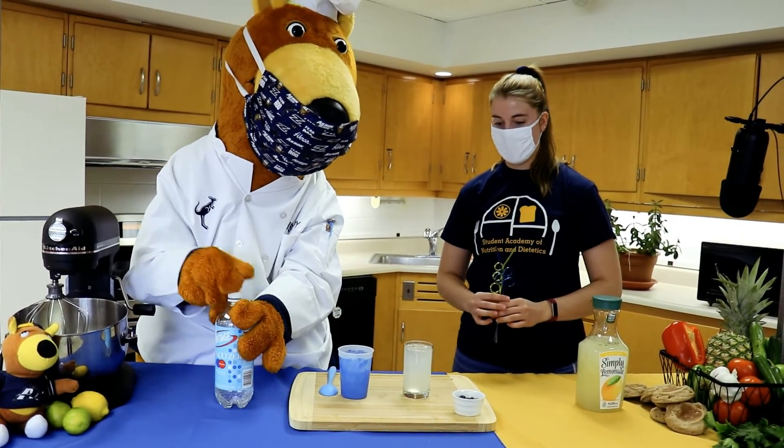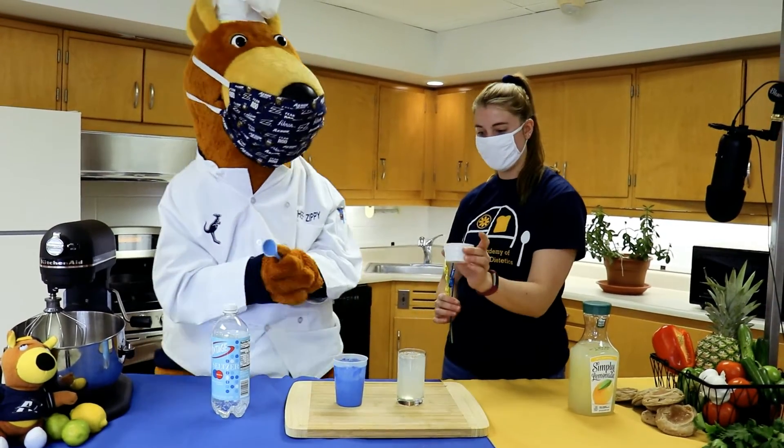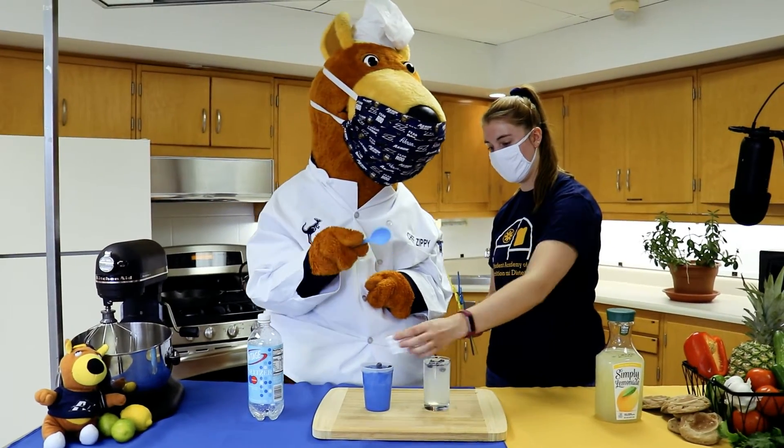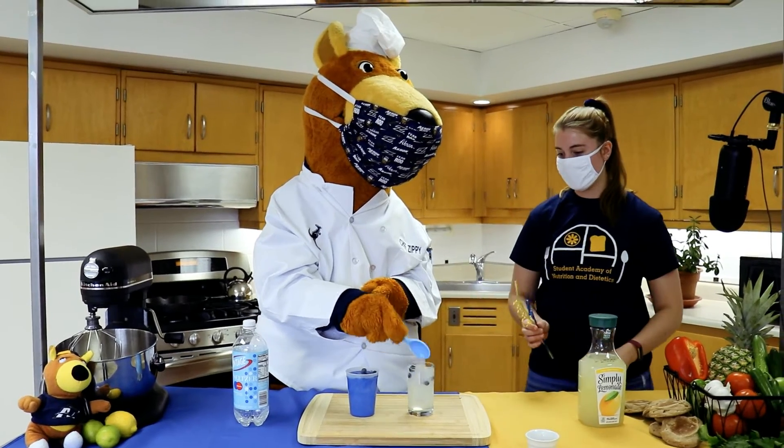Awesome! And the final step is to add some blueberries. And now we can mix it together.